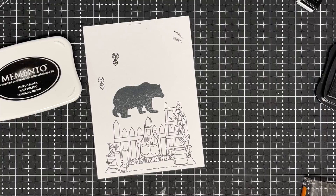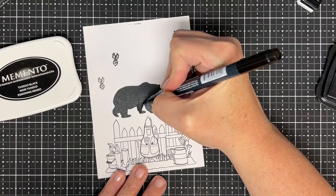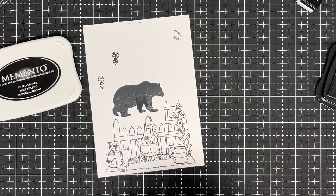I don't stress about that because these exist — a Memento marker. Get yourself a Memento marker and fill in any holes. All the stuff I'm using today I'll link in the description below. If you don't want to do that, let me show you what else you can do.